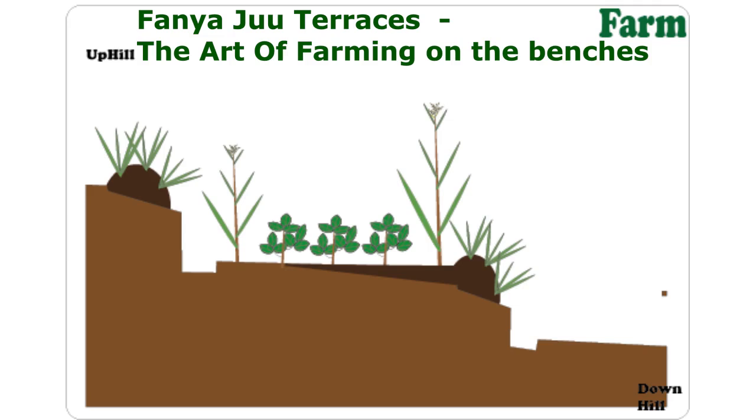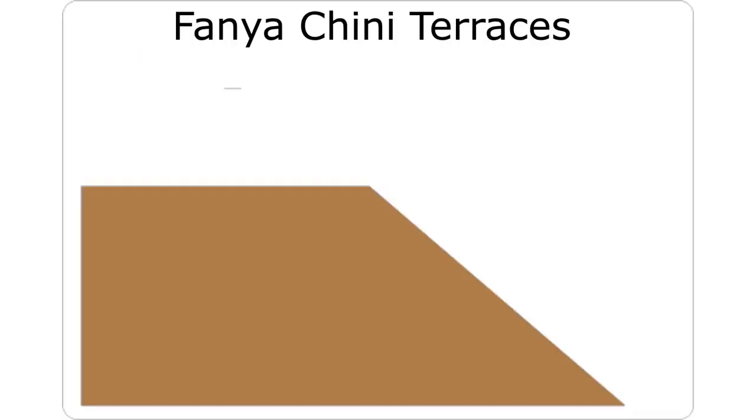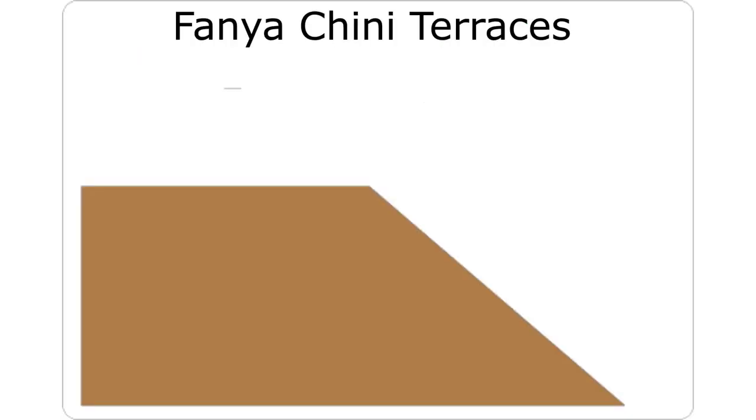And I believe you are a farmer like me, so you need uniformity. Now let me talk about another structure called the Fanyachini Terrace. Fanyachini is a Swahili term that loosely translates to building or constructing downwards. This structure is easy to construct as compared to Fanyaju.